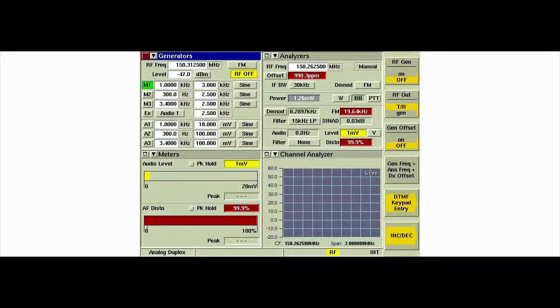Key the radio. Observe the offset reading on the analyzer's tile. Then unkey the radio.